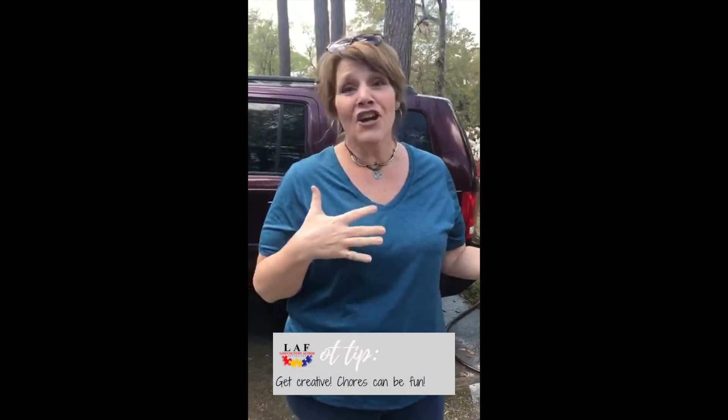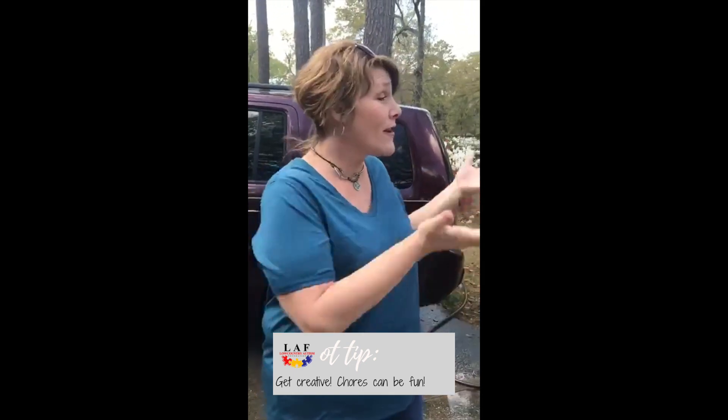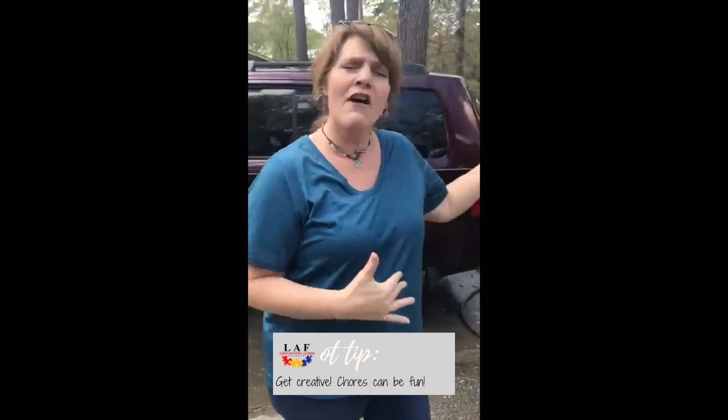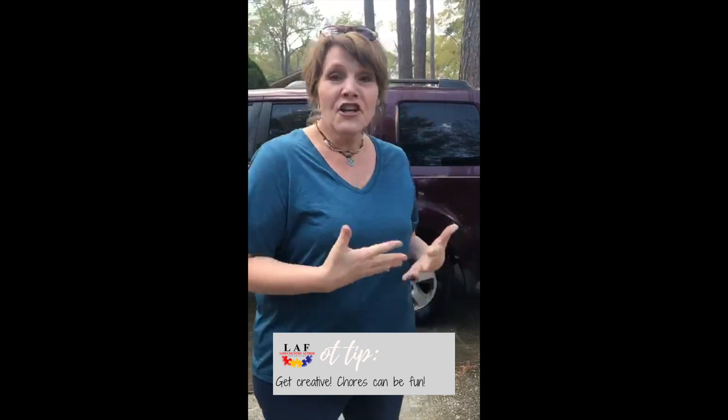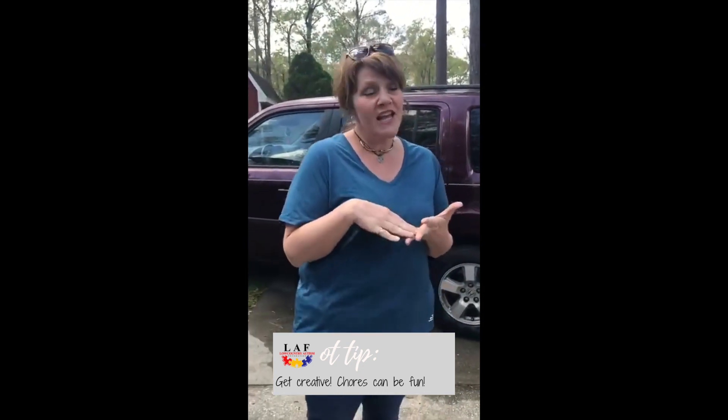Hi Facebook friends, this is Andrea Freeman and I'm here to show you about washing a car. It's a gorgeous day outside — it involves water, laughter, and sunshine, which is really cool. Washing a car is a good way to get some sensory input as well as getting your car clean. If you're working with a little preschooler, make sure you use a no-tears type of soap so if they get it in their eyes they won't be harmed.